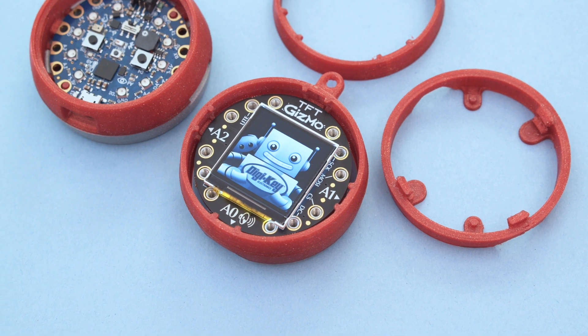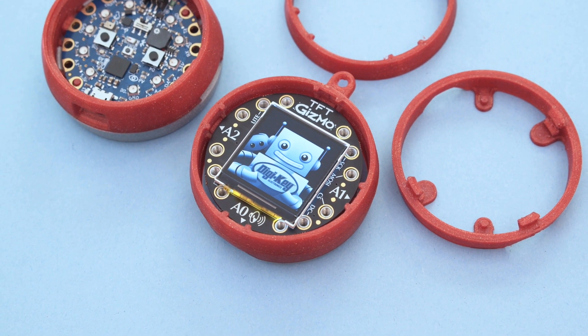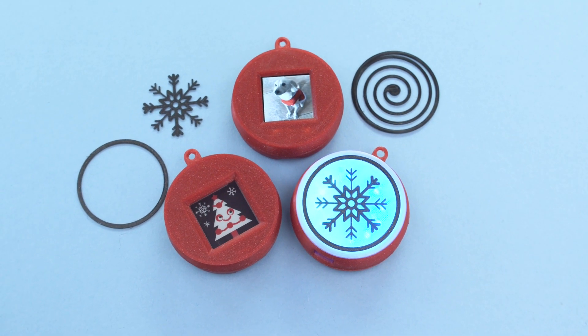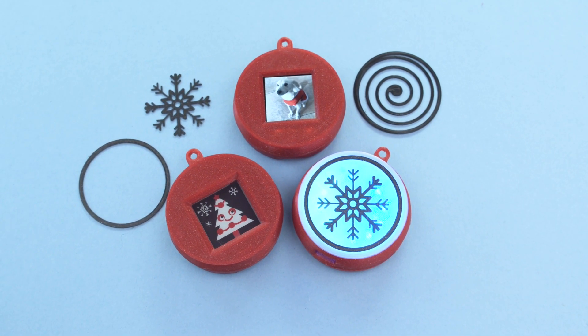Definitely hit up Adafruit's Discord server so you can chat with the community. Thanks so much for watching and we hope you have a festive maker holiday — don't forget to subscribe for more projects from Adafruit!